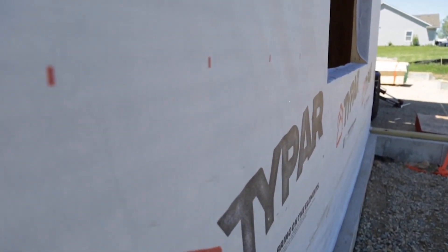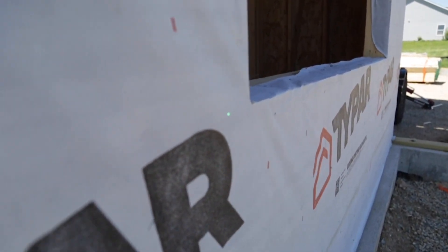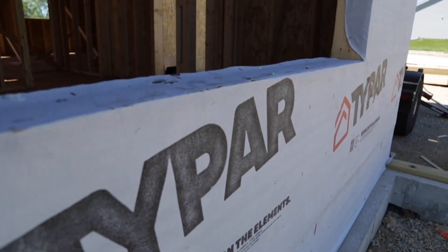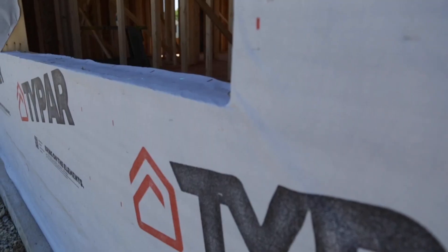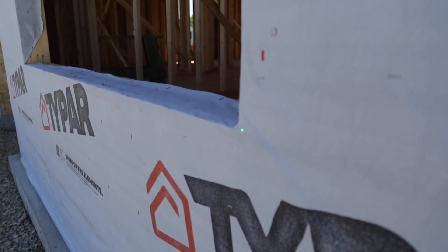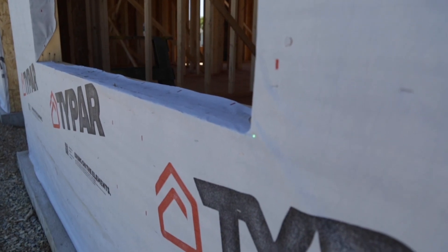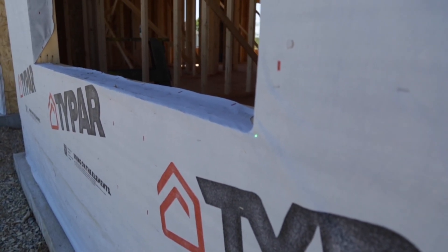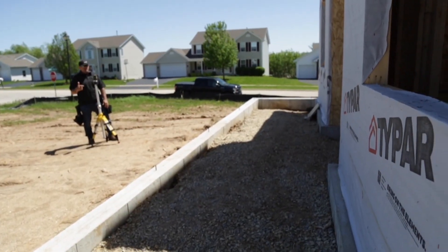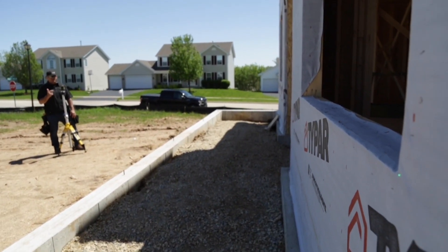I want to make sure they're in line so there are no course changes in our brickwork. Look how visible this dot laser is — even in bright sunlight conditions, that dot is nice and bright. Now I'm picking up the other side of the window, confirming that our elevations are the same across. That way we won't have any detailed issues with the course of the brick and our top sill.